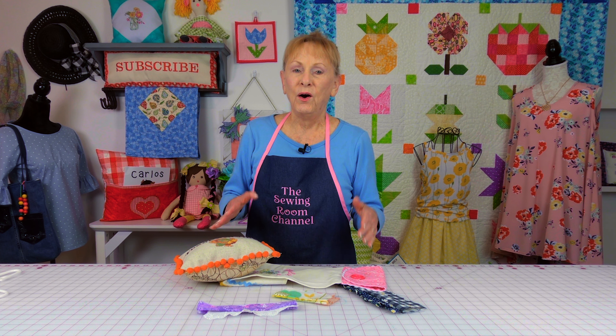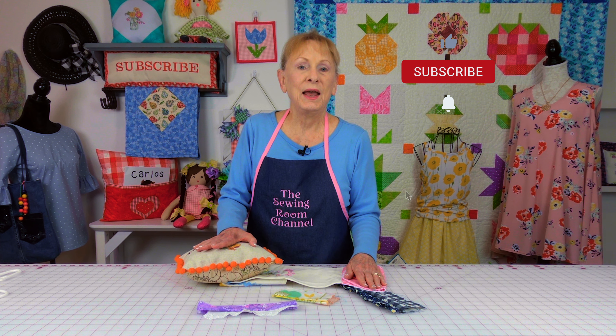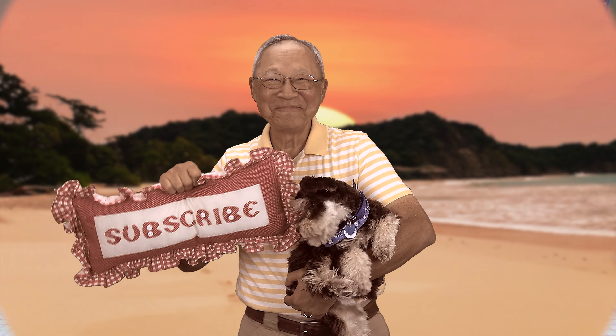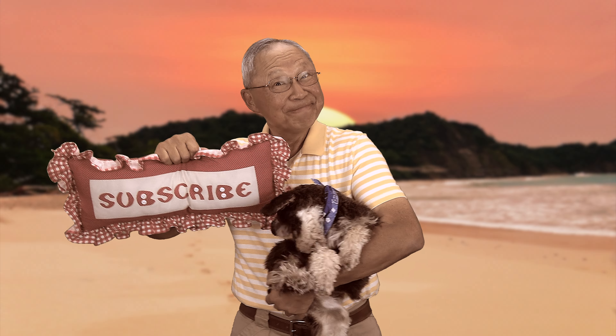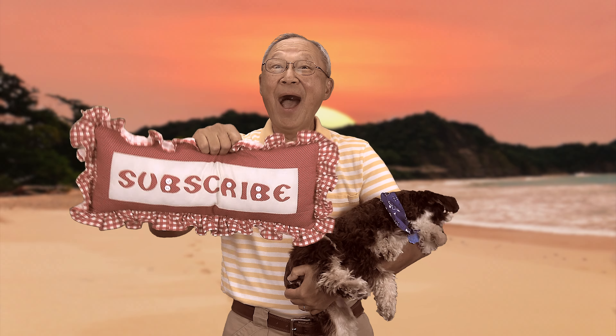I hope you enjoyed this tip of the week and that it's been helpful to you, because I know when you're first learning how to sew, you do a lot of head scratching trying to figure it out. You can see all of these trims are pretty much put in the same way — there are just very subtle differences in technique. If you're interested in other tips of the week, there will be a link down below your YouTube screen. Don't forget to follow me on Instagram and check out my Facebook page. Thank you so much for watching — I'll see you next time and happy sewing!